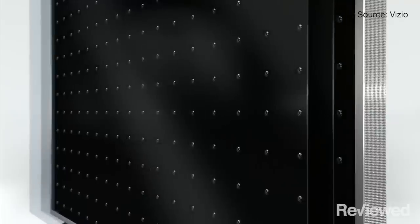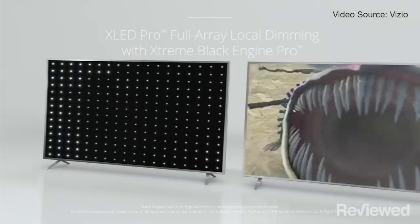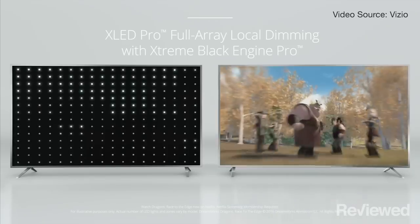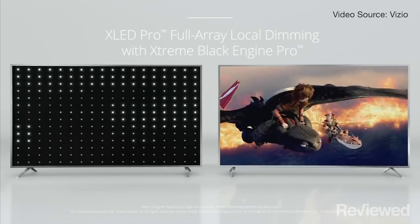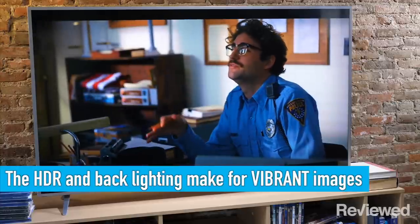Vizio is still using what we call a full array local dimming backlight, and that means basically that you're getting really good contrast. Probably the TV's strongest performance point is how rich and deep its shadow tones are, but it also gets pretty bright, which is great for HDR where you need a lot of brightness to get those really cool new popping colors.